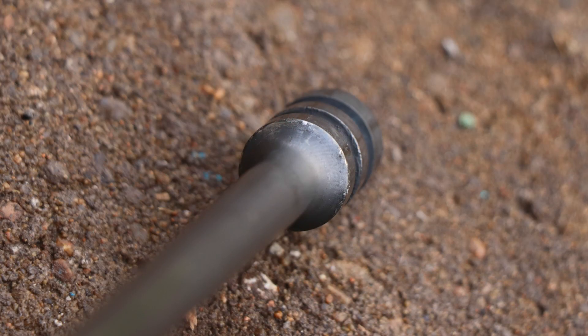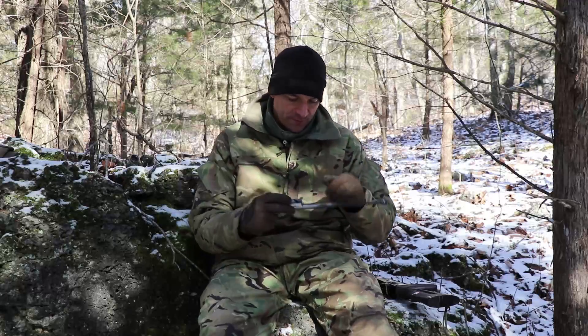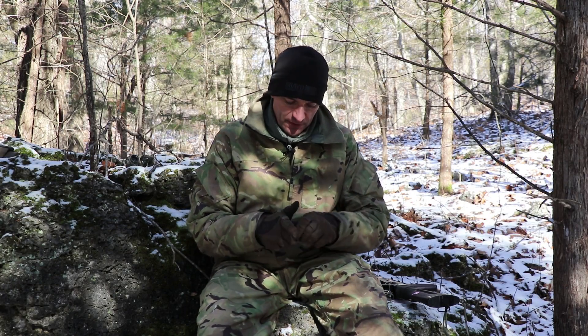Inside the cam channel, everything is looking great. I do not see any deformations. And the piston head is looking good too. That's it for the bolt carrier.